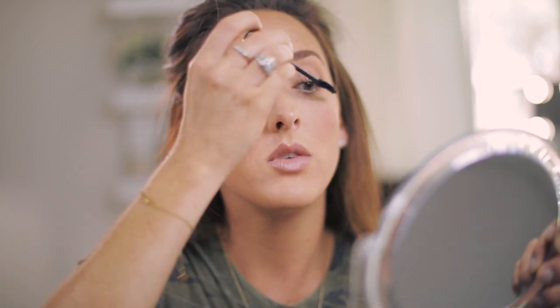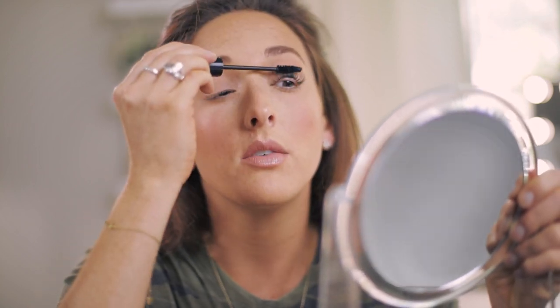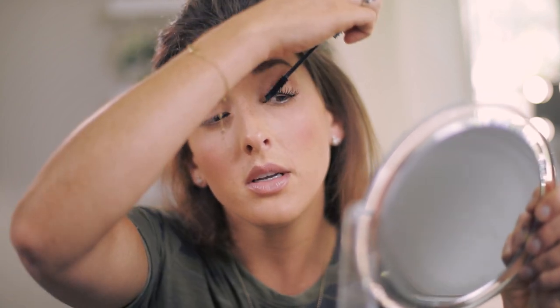This mascara is really cheap. If you watch my other video, you'll know I'm obsessed with the L'Oreal Telescopic, but it tests on animals because L'Oreal has not made the switch to cruelty-free. So I like to experiment with other stuff, and this mascara is so, so cheap. It doesn't wear as well as the Telescopic, but it's really good for the price point.